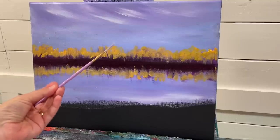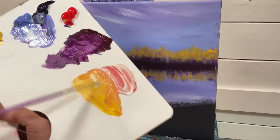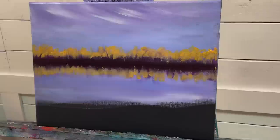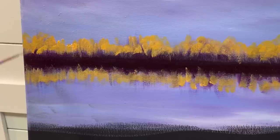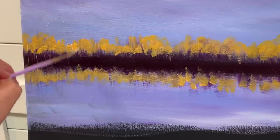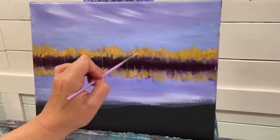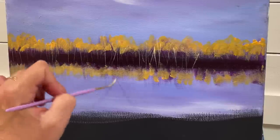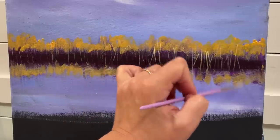I'm going to my number two rigger brush, getting it wet and adding a little bit of white into the peach. Make sure you have enough water so the paint wiggles out easily. Going right through here gives us reflections for our tree trunks in the water at the same time — just going this way and that way for some little tree trunks. You can crisscross to get extra little branches; it's an easy way to add those reflections.